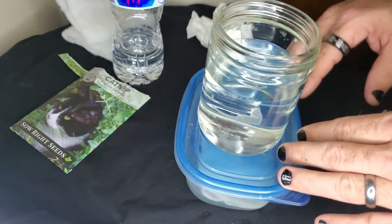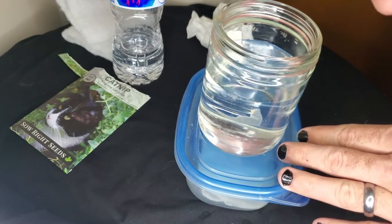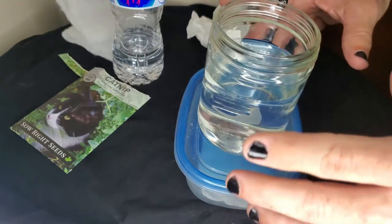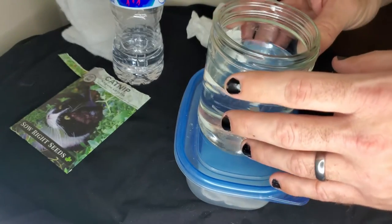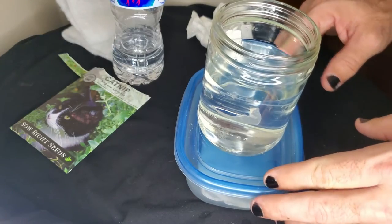That makes it completely safe for your plants. When you pour this into your plants once they're potted, you're not killing the beneficial bacteria that live in the soil and help form beneficial relationships with your plants. You need those bacteria in order for your plants to be as healthy as possible.